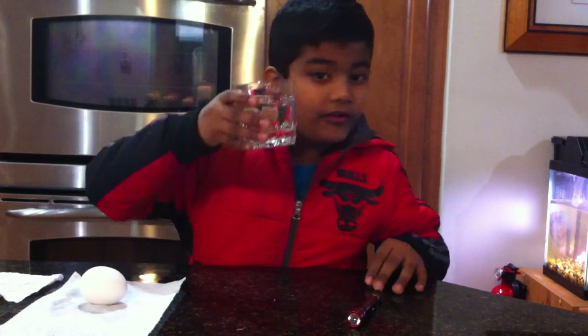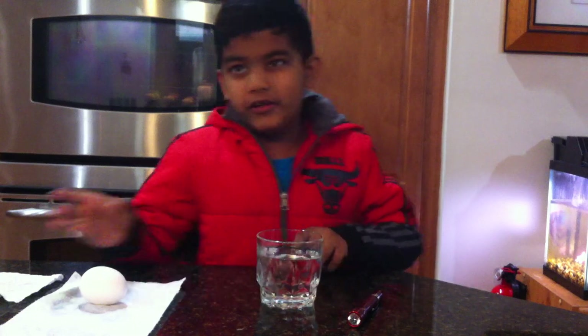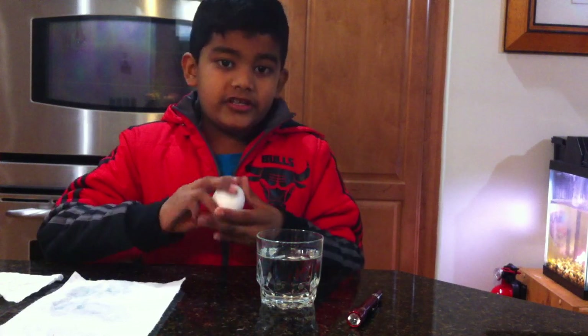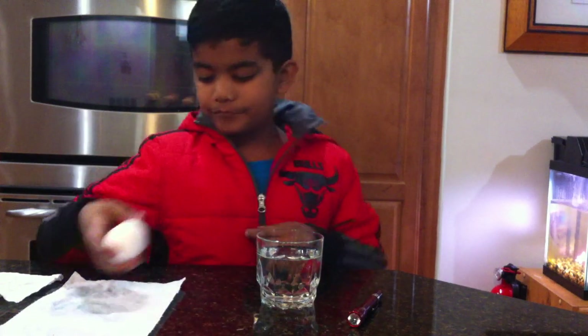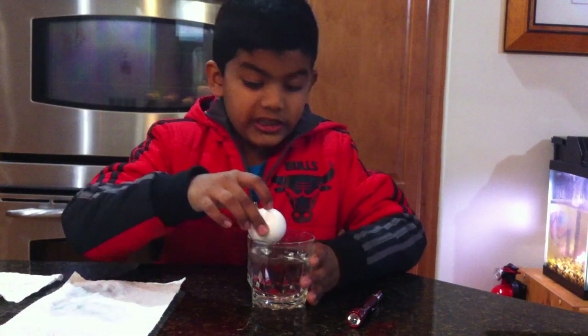You take a full glass of vinegar — make sure you put a little covering so that it doesn't stink up the entire room. And of course you need an egg. You have to take the egg and put it in the vinegar.